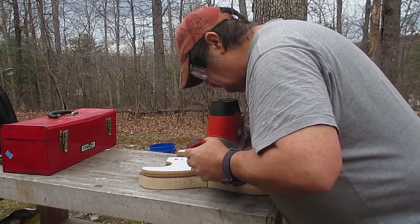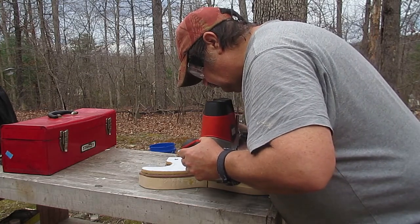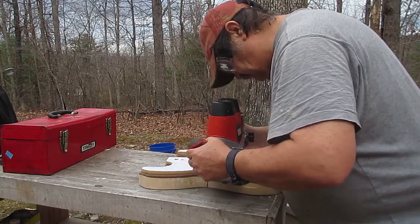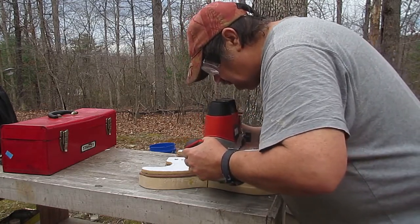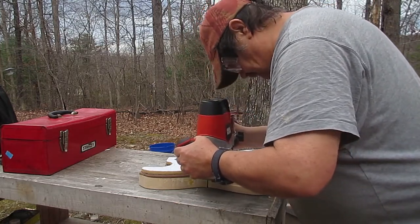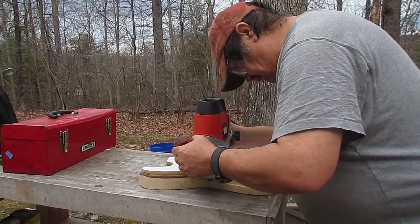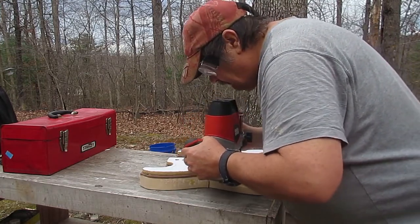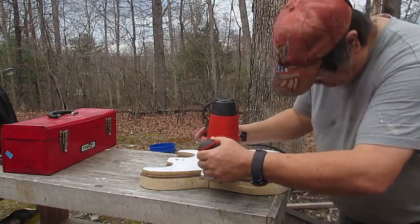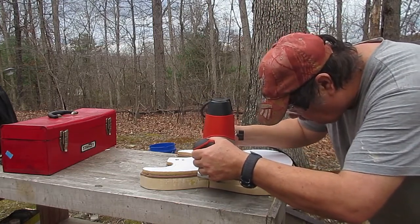I'll route away everything that is not the shape of this guitar. I've got the bit extended as deep as it will go to get the deepest cut I can, but this body is one and three-quarter inches thick, so I'll have to do this in stages. The first stage is routing around the body using this template as a guide.